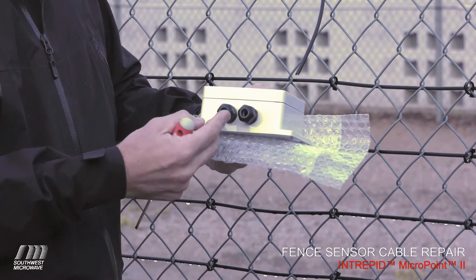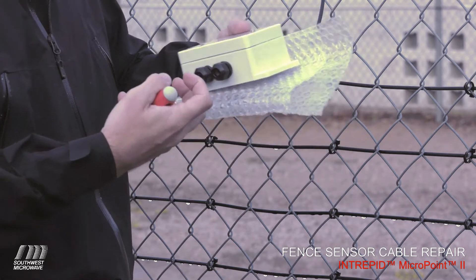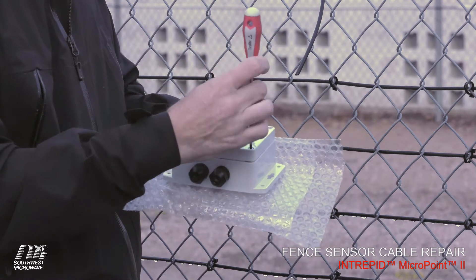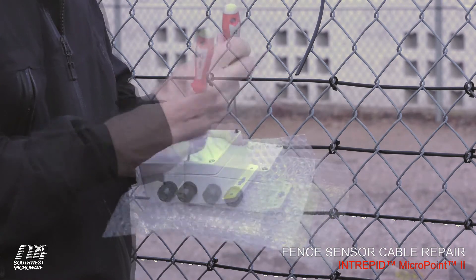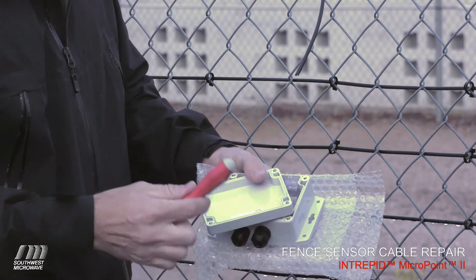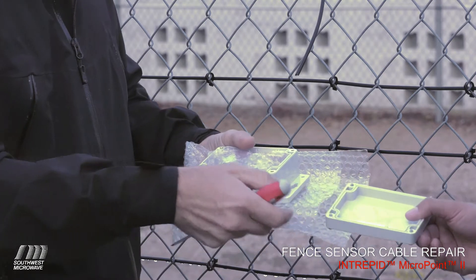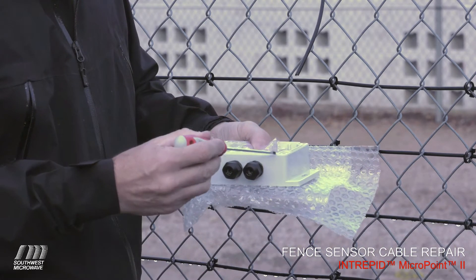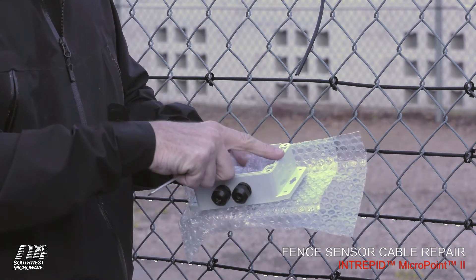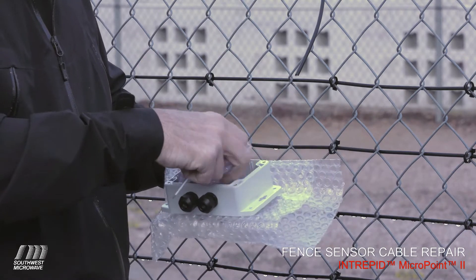Also on the bottom side, we have two strain relief blocks which hold the cable in place, so it's not pulling on it if the fence is moving around in wet weather conditions. If you look on the underside, you'll notice that the gasket lies in this channel. On the actual splice kit itself, there's a small ridge that runs around the edge. That gasket sits along this ridge, and when you tighten down the four screws, it pinches that and keeps the moisture out of the box.